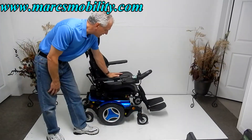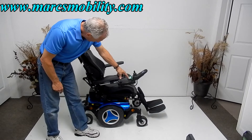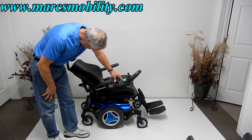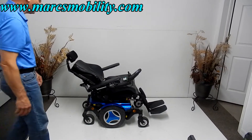This chair also has electric recline. To do the recline, you just hit the button over here and your back will go back. So this is your electric recline — very quiet. So this is a partial recline; this is not a full recline.